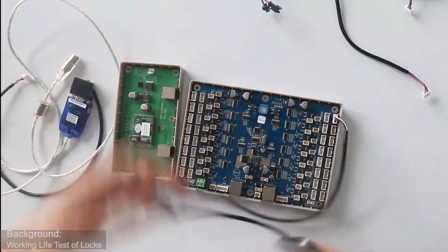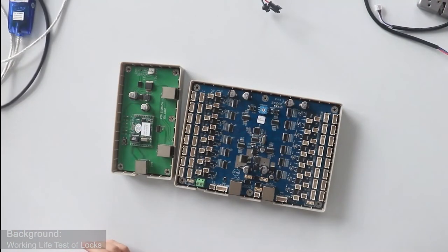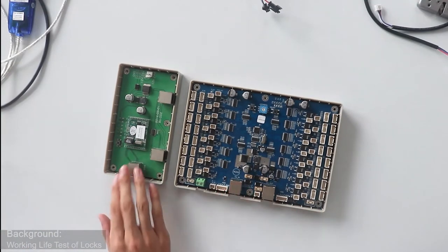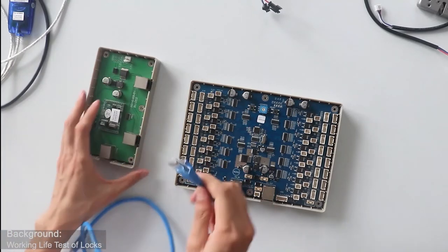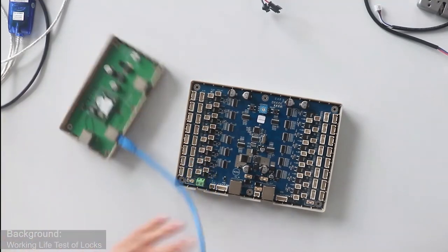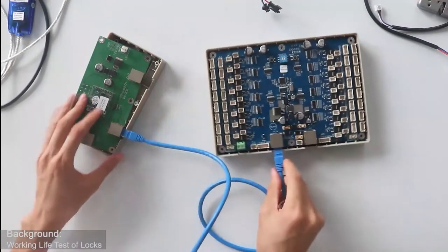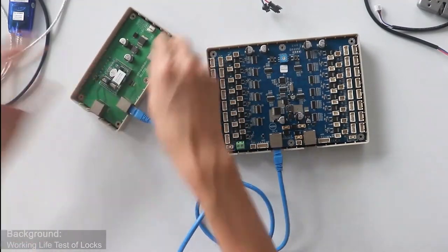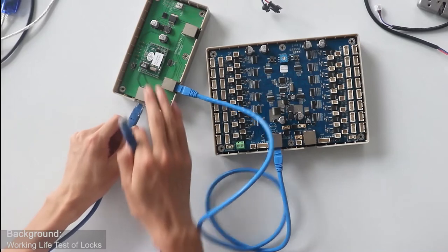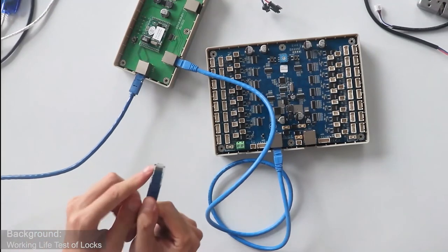Our control system uses two protocols: TCP/IP and RS-485. For the TCP/IP protocol, we use a build board to connect the CU board and router. We use an LED cable — one port connects with the CU board, and another port connects with the CU input board. Then the BU input board connects with the router via this port. That is our TCP/IP protocol.